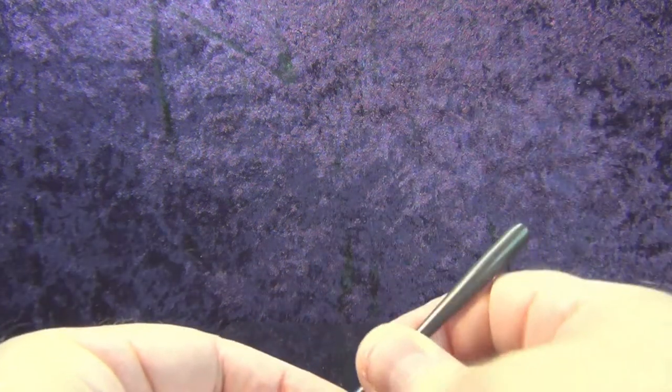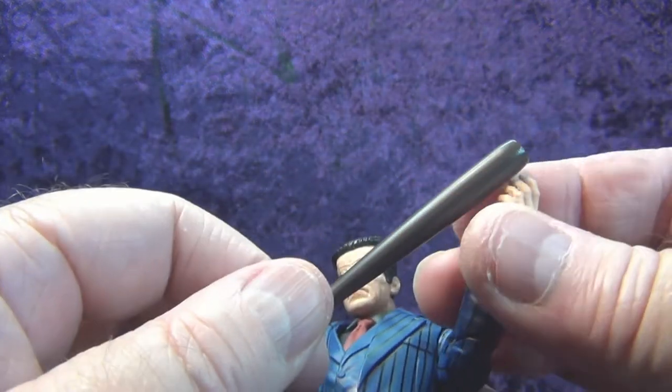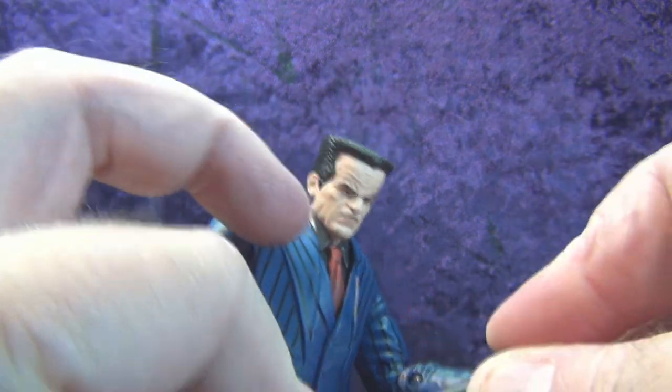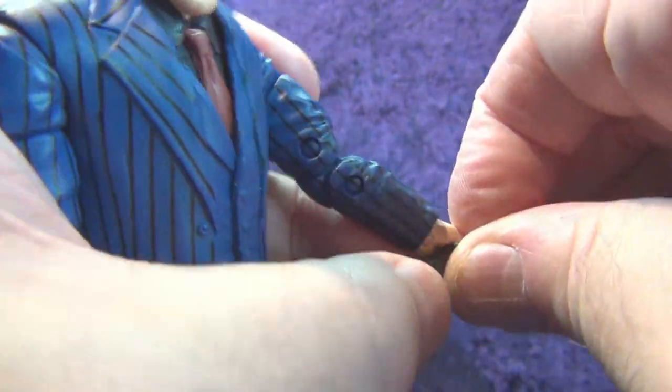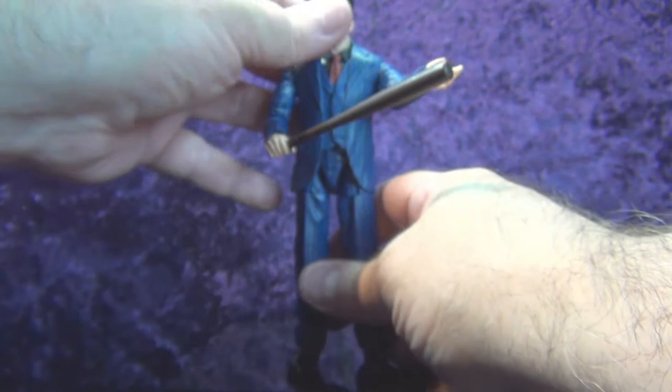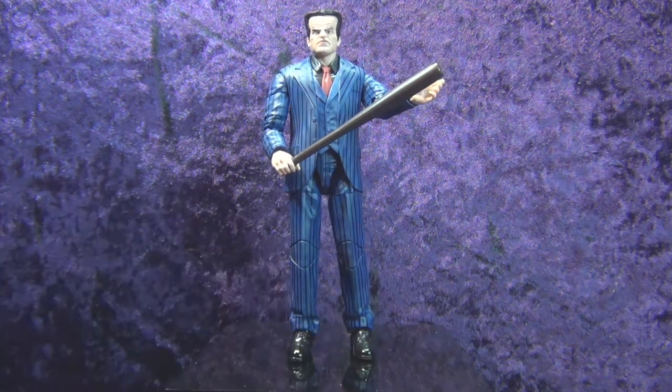Let's go ahead and pop his hand out — that was way more difficult than it needed to be. We'll put that hand in and do the other one. The hands have a little give to them. We'll put the other hand in and put his bat in his hand. The hands are very very soft and rubbery, which is nice. There we go — get him holding that bat like he's about to take care of some business. Then let's put him up against some other characters and see how he scales up.